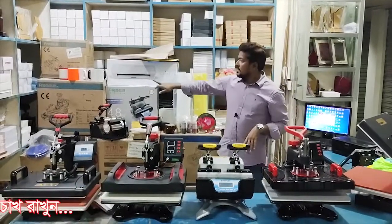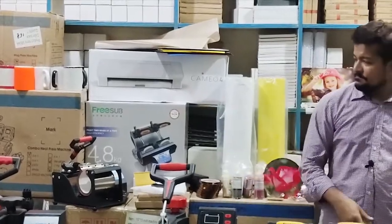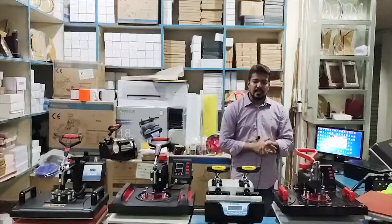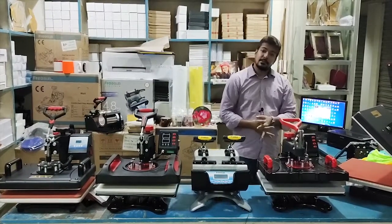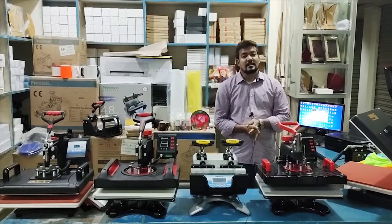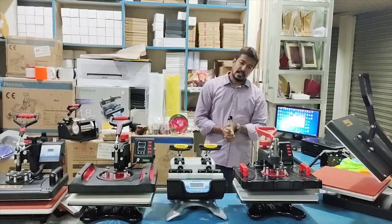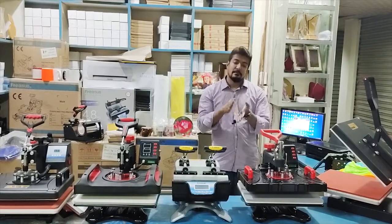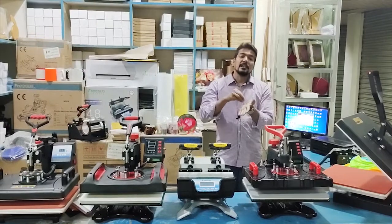This is a Cameo machine — a Cameo cutter machine. Let's see all the steps. The color — light color. We can use color and light color. We can use heat transfer dark paper or vinyl. Thank you very much.